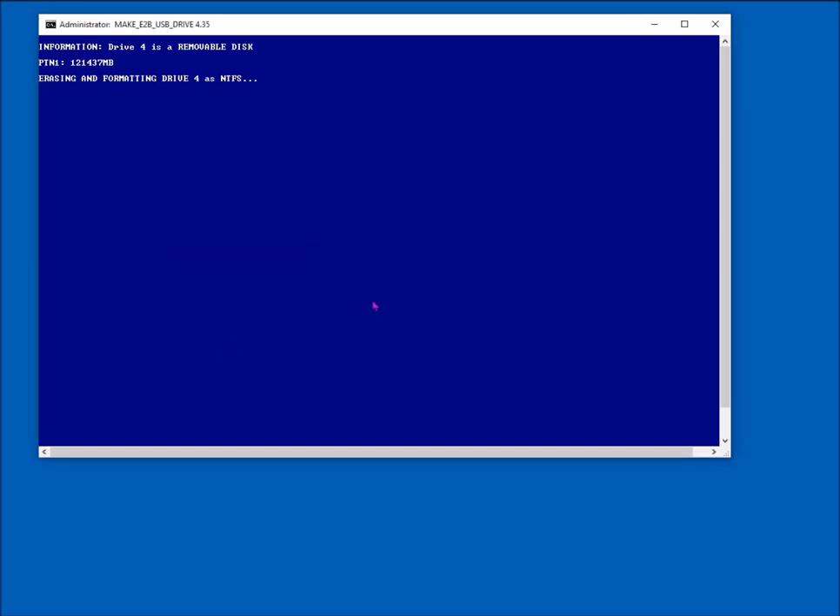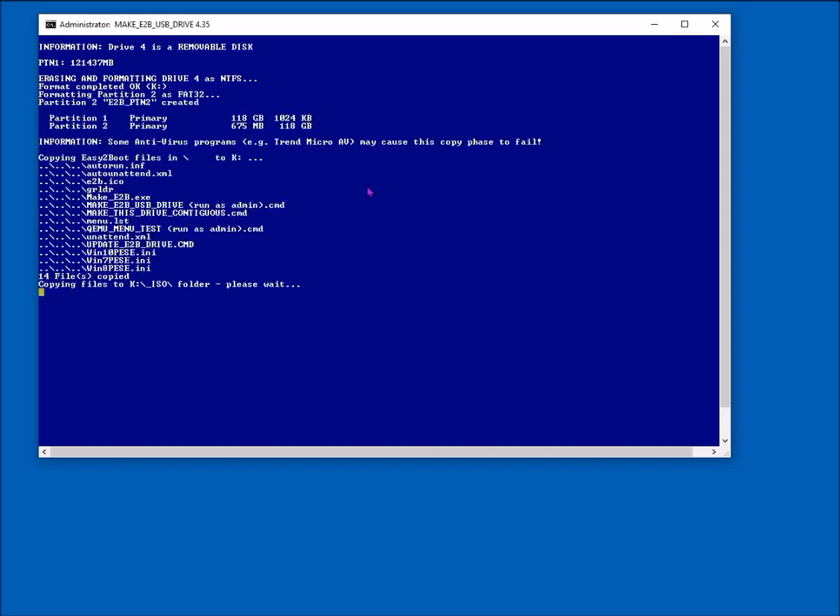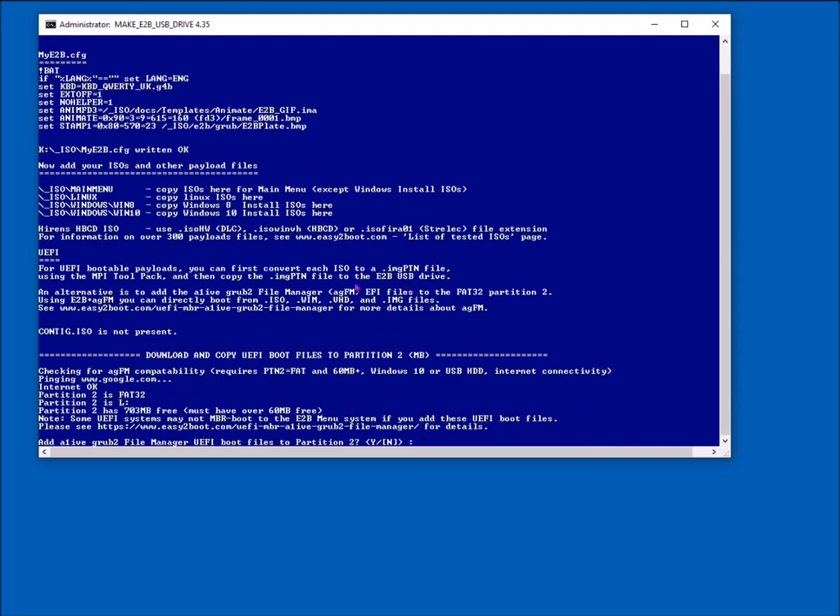You should do this on a Windows 10 system if you have a removable drive, because Windows 10 can access more than one partition on a removable drive. If you use Windows XP, 7, or 8, it won't be able to make the second partition and you won't be able to UEFI boot. However, if you've got a USB hard disk, you can use any Windows version as they can all see the second partition.